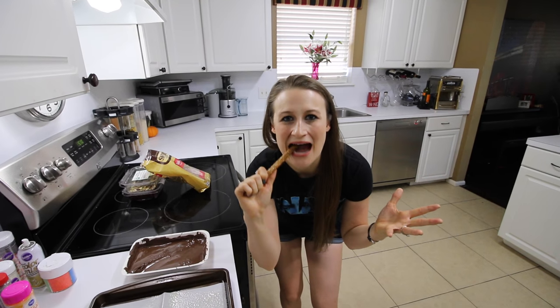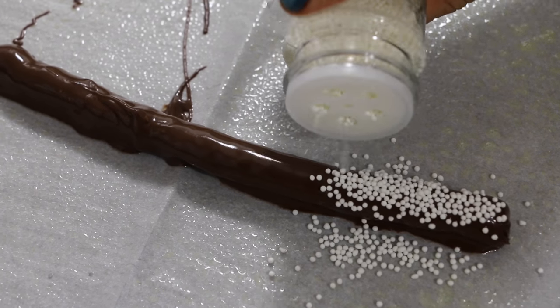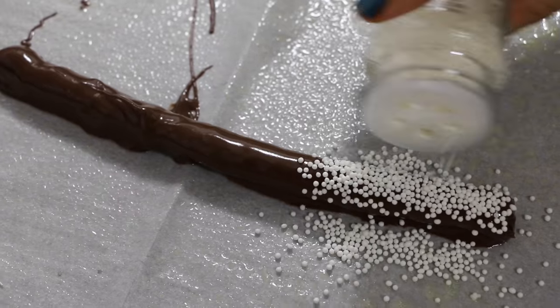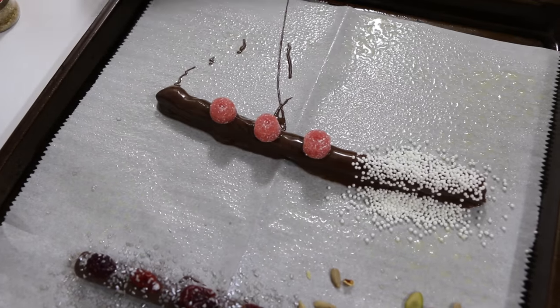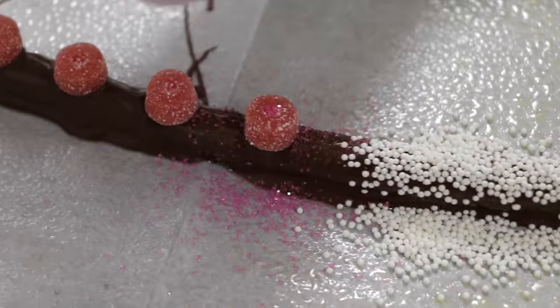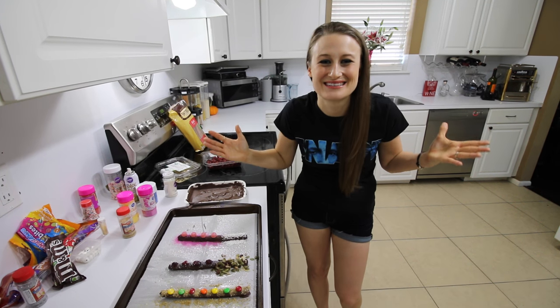Now on to our last one. For this wand I'm going for a really feminine and girly wand. I'm going to add white sprinkles along the bottom for the handle. For my gems I'm going to add nice sour pink gummy candies. To top it all off I'm going to add some pink sanding sugar. Those look so amazingly awesome.